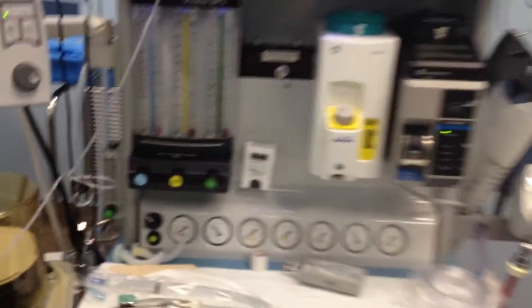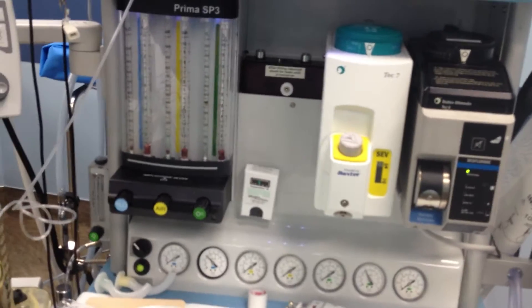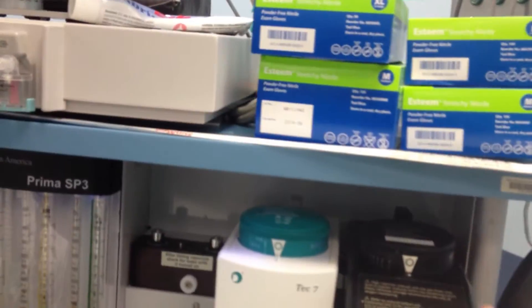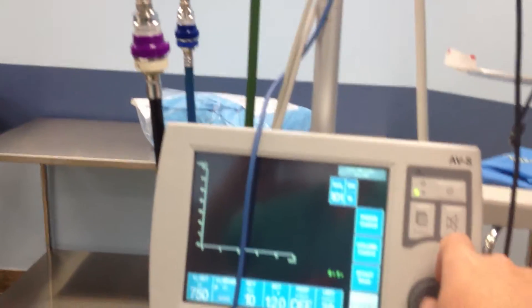It's got quite a few analog gauges. Of course, it's got your two gases, and it's got your controls here.